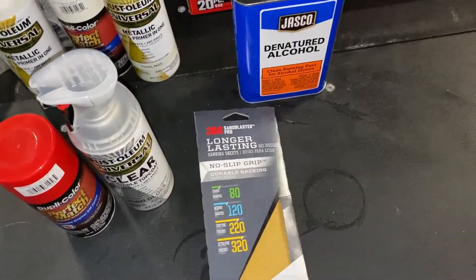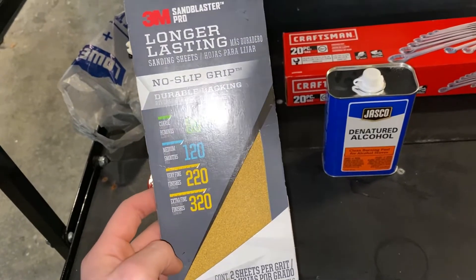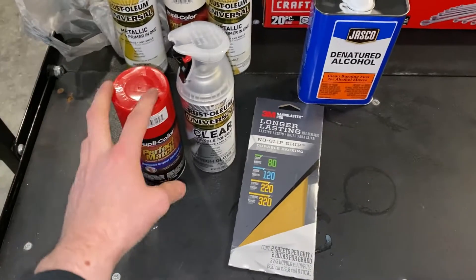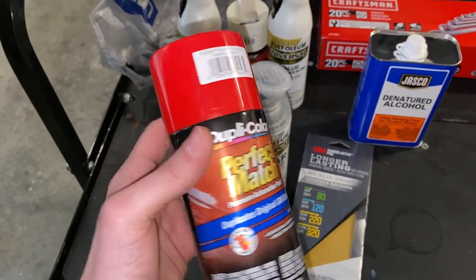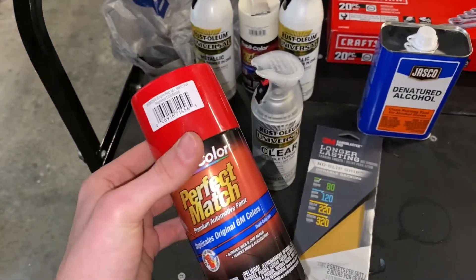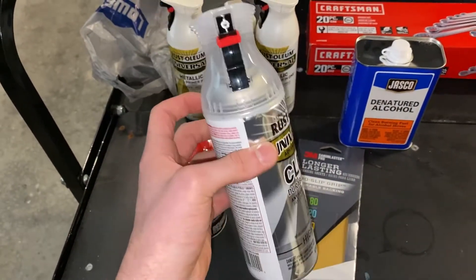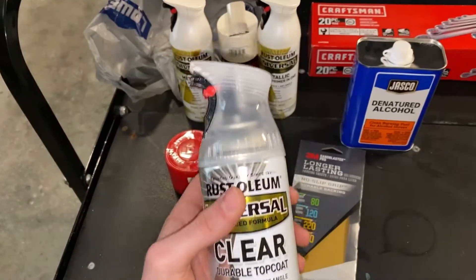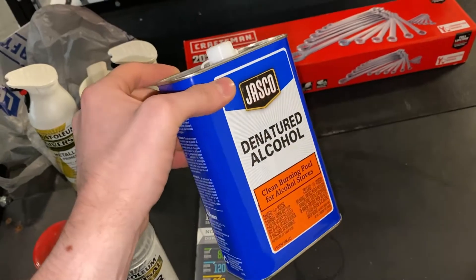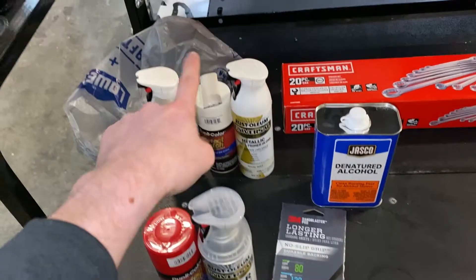I just went to Lowe's and got these different sheets of sandpaper for sanding those toe hooks. Since they're so small, I didn't really need much. I grabbed this color red — I thought it kind of matched decently for the red toe hooks, and it's even a GM color, so that's probably what they use. I also got some clear coat from Lowe's — nothing too spiffy, but you can use it on metal. And I got my denatured alcohol to wipe off any oils and dust from sanding.